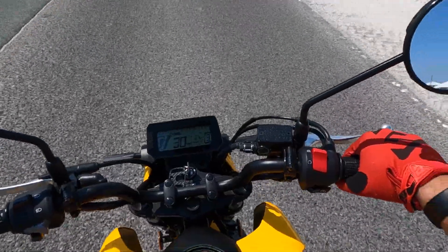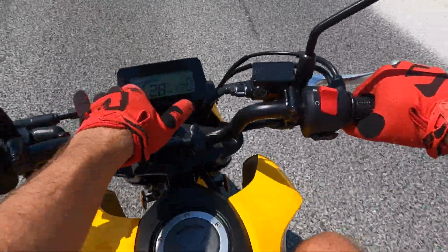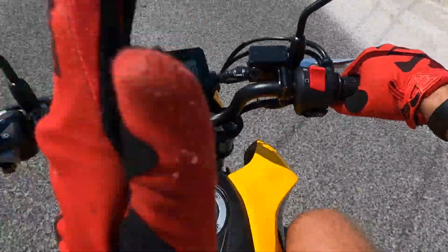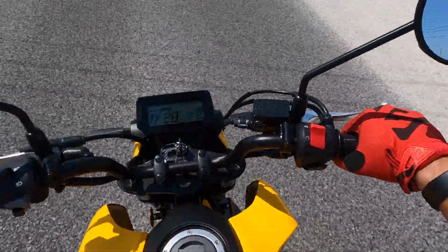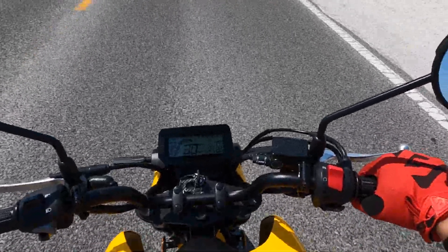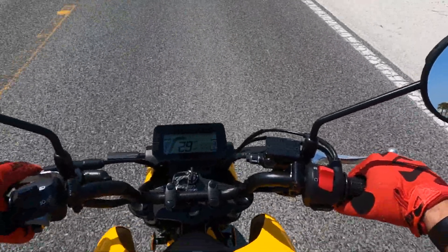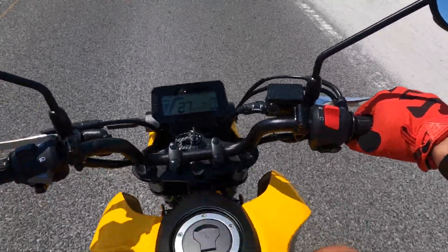Let me know what other kind of content you'd like to see on this bike. We have some TST goodies coming — that video is going to come out after this one. We also have the fender eliminator and rear turn signals coming. I cannot wait to do the fender eliminator install because that thing is going to look freaking awesome.